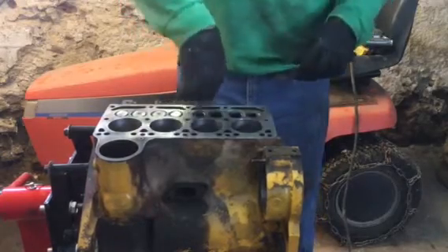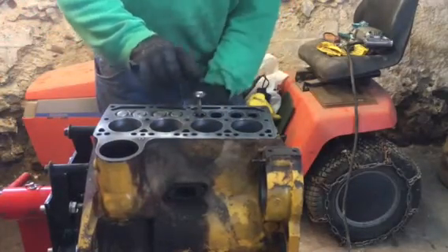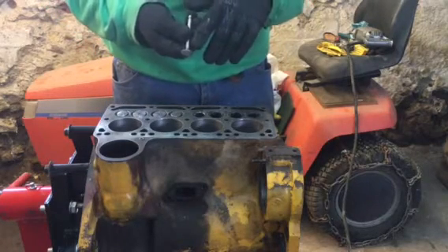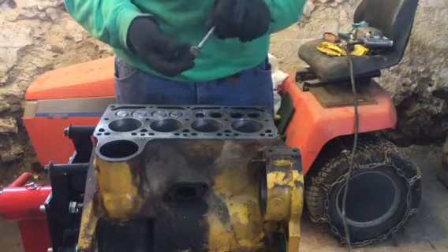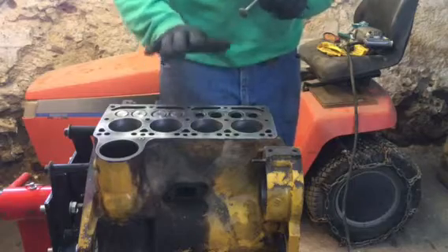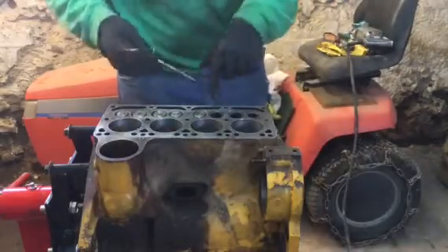That doesn't look too bad. These are not worn very much — it really doesn't take much cutting on them to true up these seats. These are really not bad. I don't think this engine has a tremendous amount of hours on it. I'll take a new exhaust valve, put it in here, and tap the valve onto the valve seat. I can see from the contact point that the main contact is right in the middle of the valve face, which is just where I want it. If it was too much to the outside that wouldn't be good — I would use a 30 degree stone and flatten the seat down a little bit — but that looks really good.